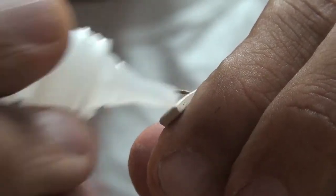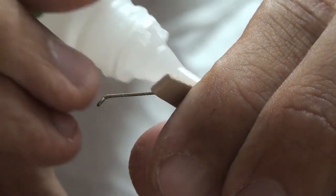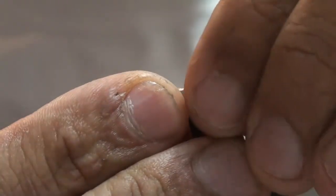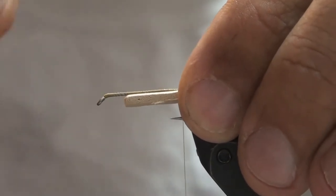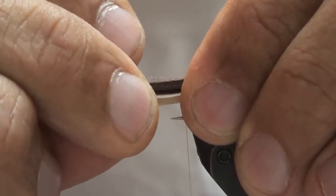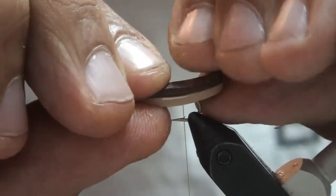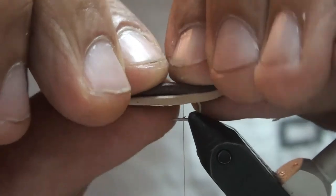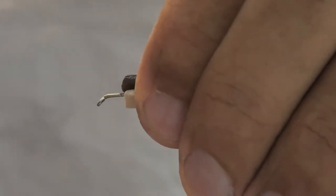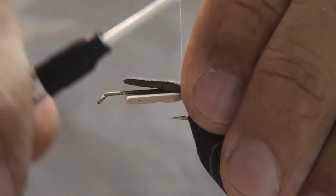Then you're just going to coat with super glue or zap-a-gap, which is what I'm using. You don't want to use a lot. Bring it right back up to that point where you had it, then set your darker brown right over the top, making sure everything is even and going down the middle. Just squeeze them together.